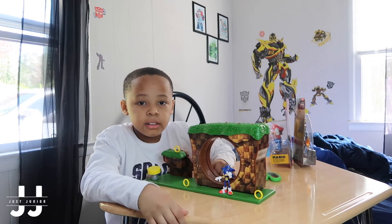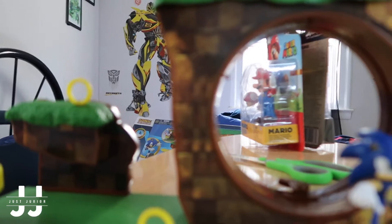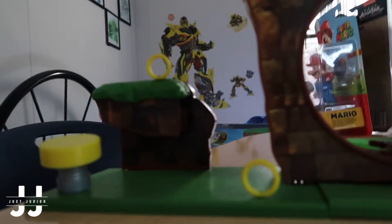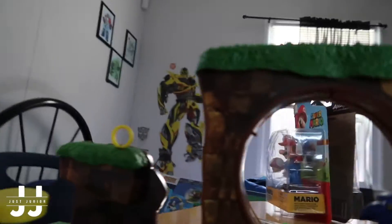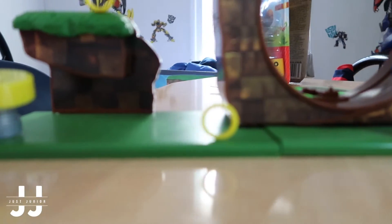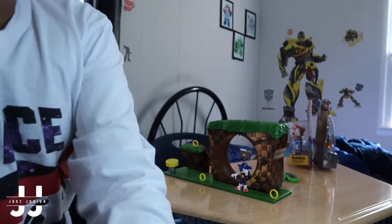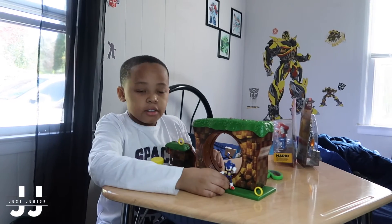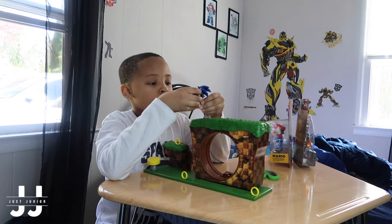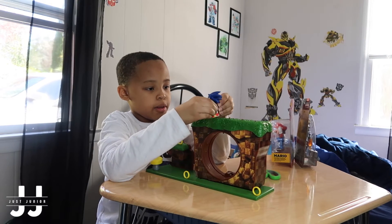As we see, we are at Sonic the Hedgehog. Now, closer. Sonic is not that tall, not that tall, but good.